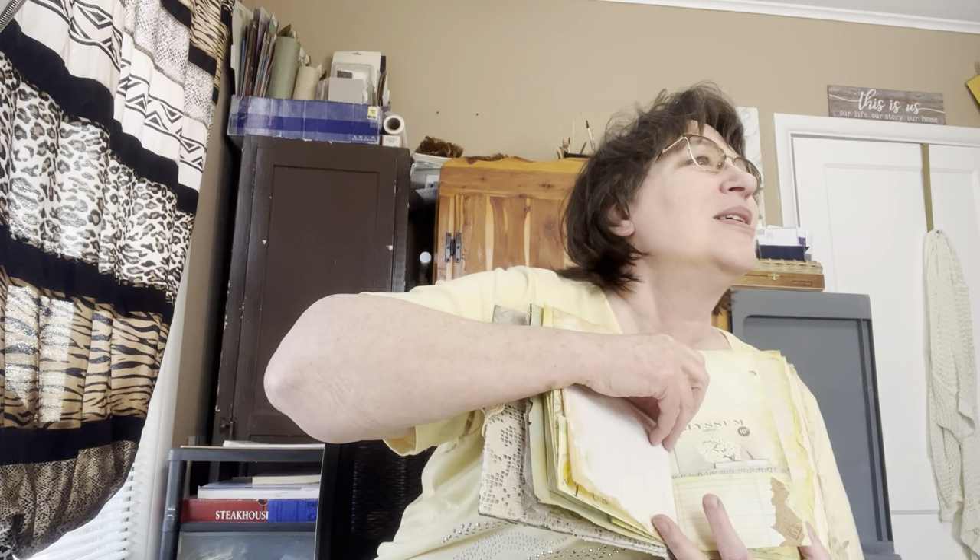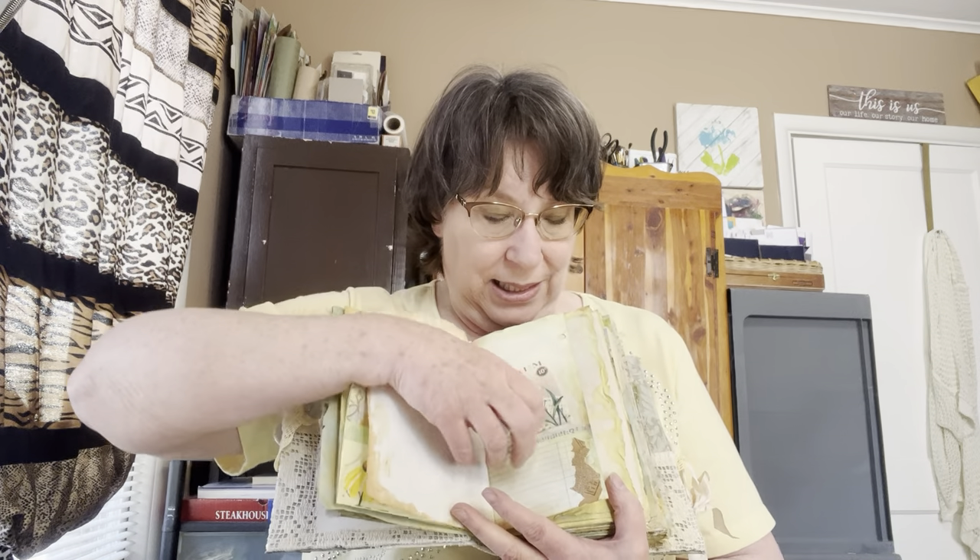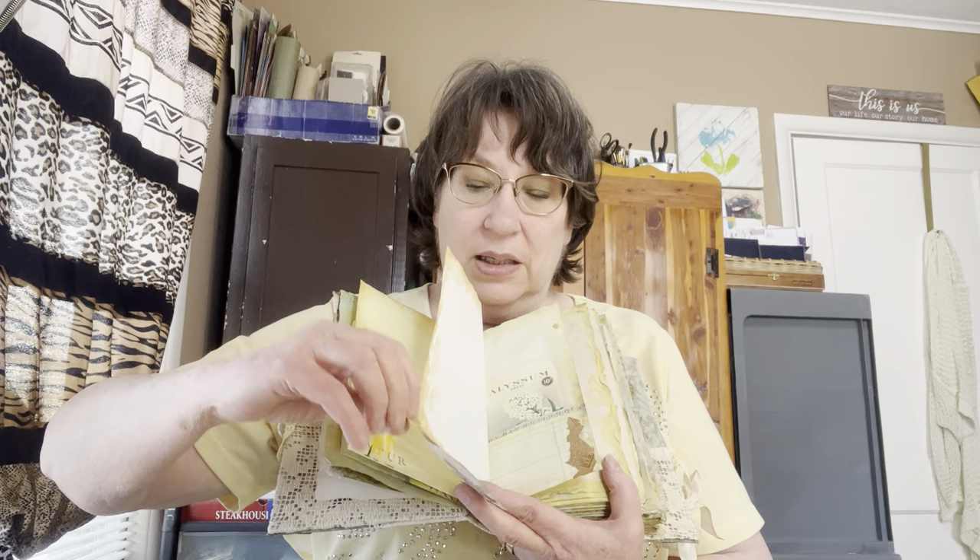A dear friend gave me a Tim Holtz Hodgepodge book kit, and there was a piece in it that I thought was just perfect. So I put a wonky folded-up paper in there. I also have a little tag with some of the napkin inside — it was from Julie's ephemera for the kit.